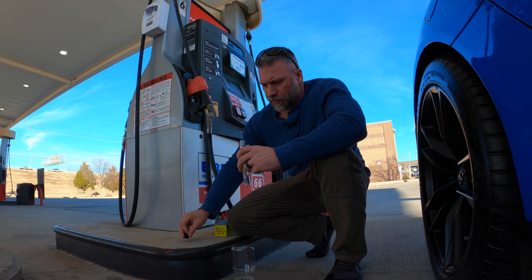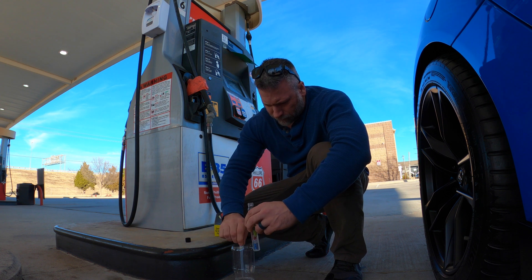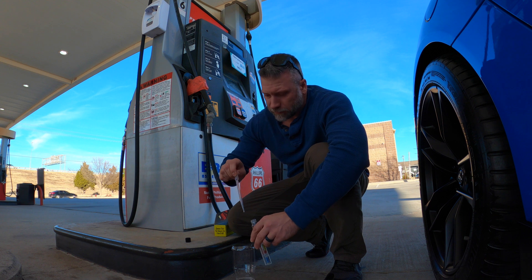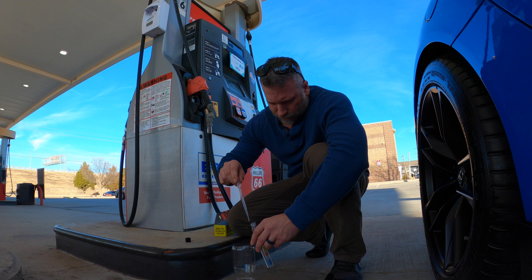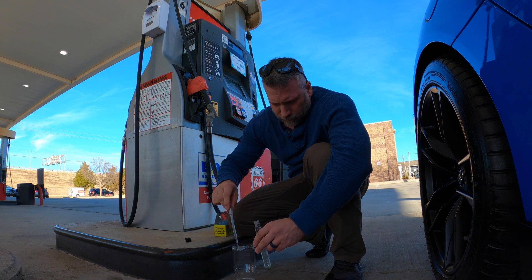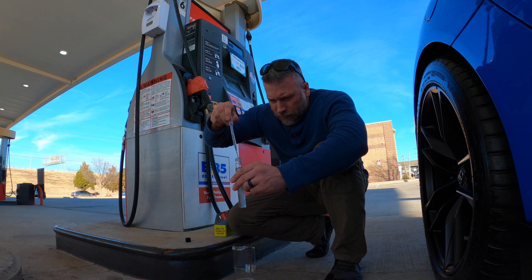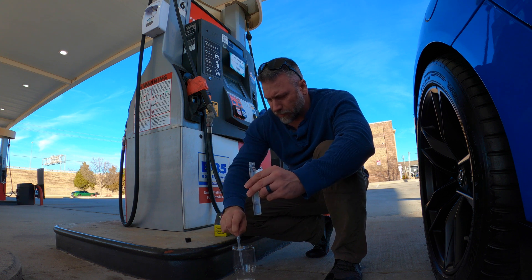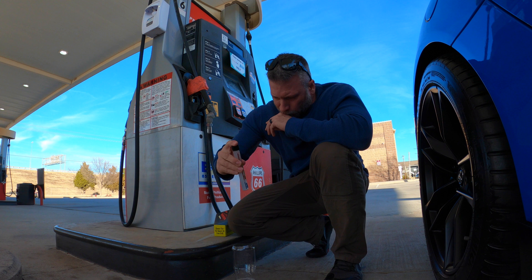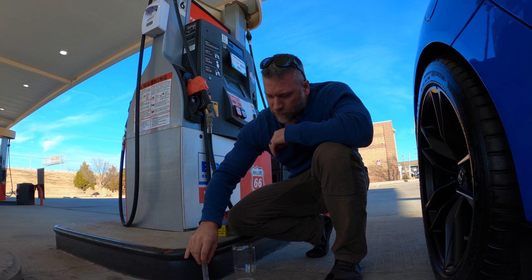So you fill it to the line with water, and then up to the red line with the E85. Let it sit, and then when it separates the line will be at what percentage it is.